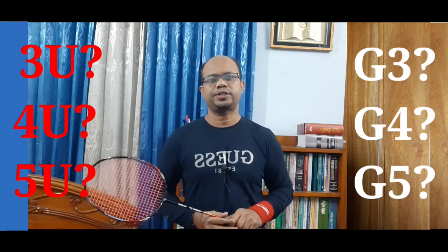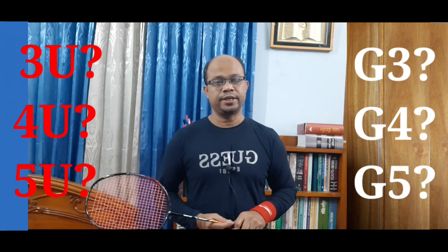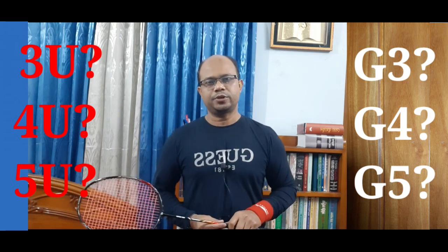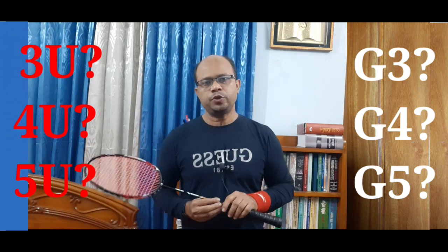Hello everyone, how are you? Welcome to Badminton. We have been watching a lot of badminton. Today we have a very small video.